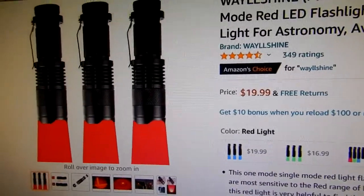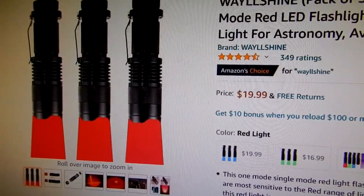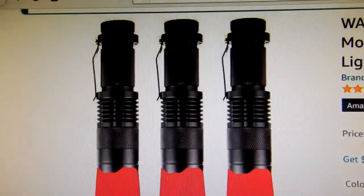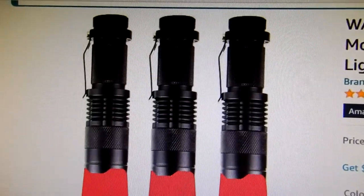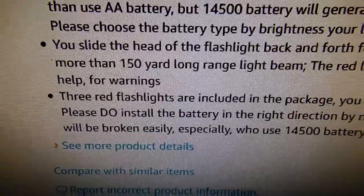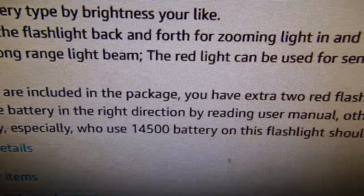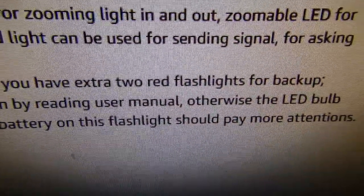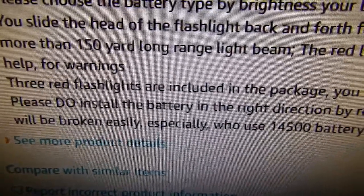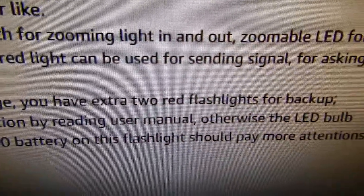The three-pack I bought for $19.99 is really a great deal — I don't know how they even do that at that price, but these feel very nice. One thing to note: it says please install the battery in the right direction by reading the user manual, otherwise the LED bulb will be easily broken — especially whoever uses the 14500 battery on this flashlight should pay more attention.